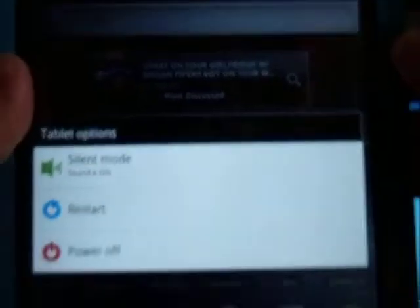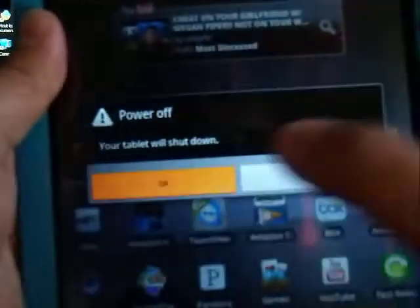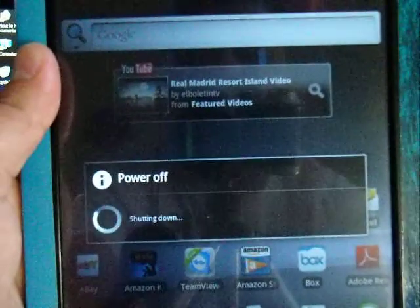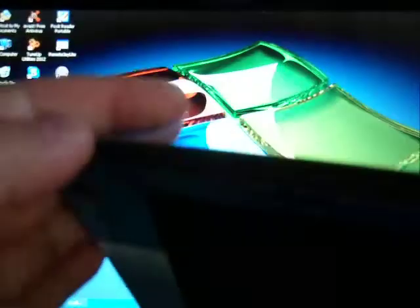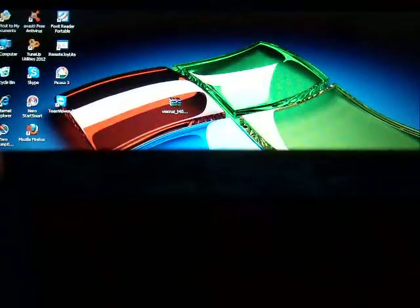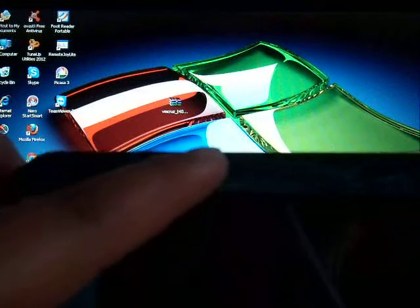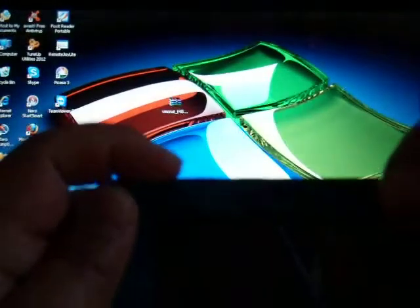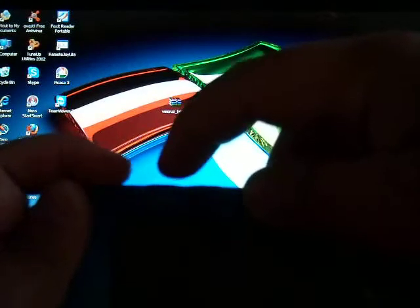So let's go ahead and turn off the Cruise tablet. Power off — are you sure you want to turn it off? Yes. Right now it's going off. Once it's off, this is a very important step. You have three buttons: the power button, volume up, and volume down. So the first thing you're going to do is press the power button and the volume up at the same time.